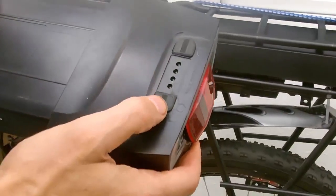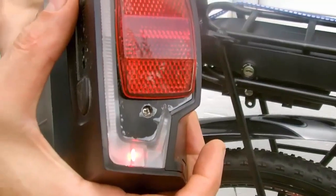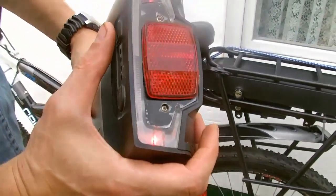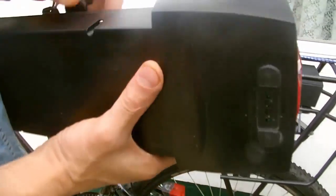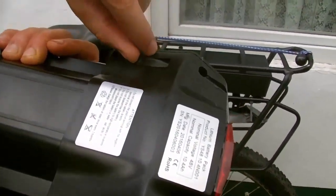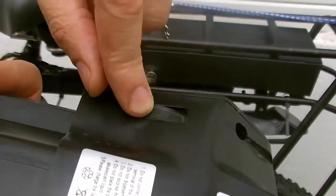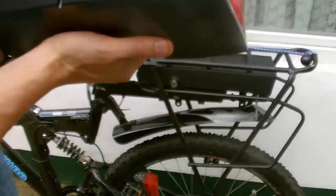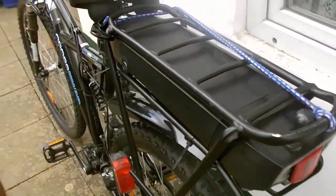The battery is easily removed from the holder using the key — open and pull it out. On the battery there are two buttons: you can see the total state of charge and turn on the backlight. It's not very visible in bright sun but shines bright enough at night. There is also a connector for the charger and a USB port to charge a mobile phone or tablet.